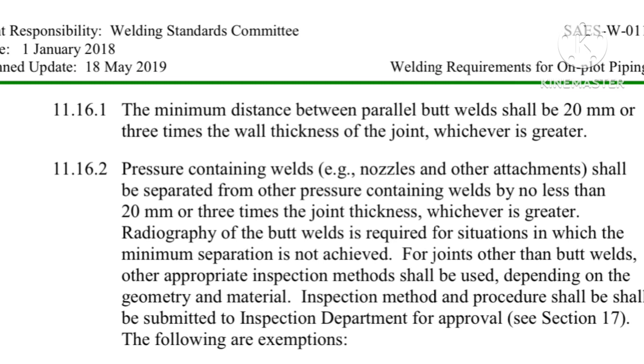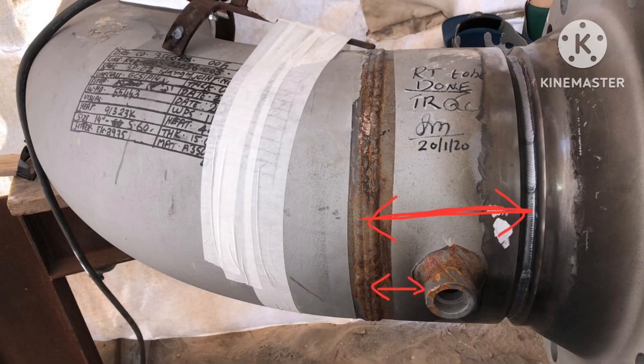For example, if the joint thickness is 10 mm, we have to maintain 30 mm — that is mandatory. If it is not possible to maintain that distance, we have to perform PWHT for both joints or one of the joints, in order to relieve the stress.